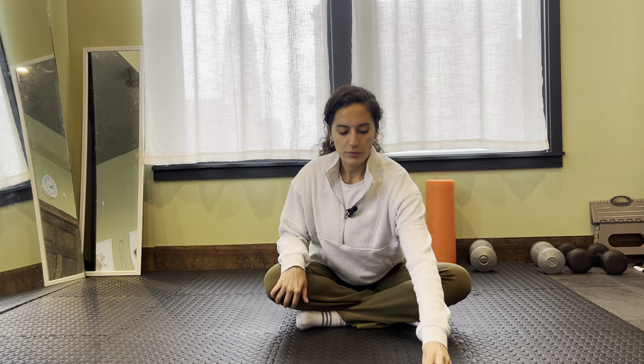I was going to do some mobility, so I wanted you to come along with me, and you can always use this in the future for a mobility routine for yourself. We're going to go through a few different movements that really help to open up glutes, lengthen glutes, open up hip rotation, just to help those muscles relax.